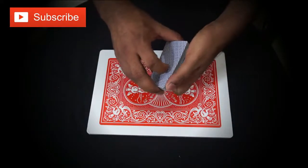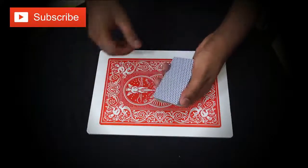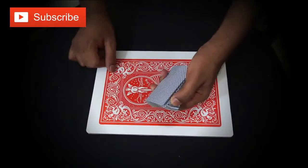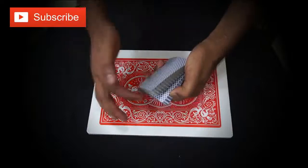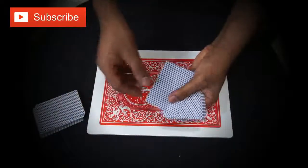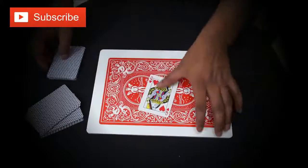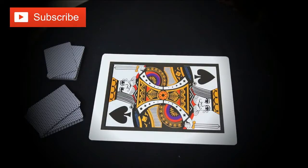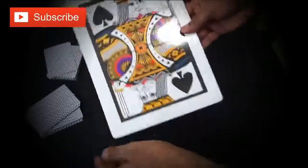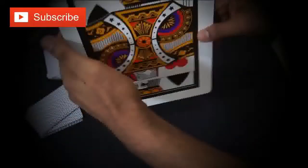If you don't know how to force a card, you can learn from my channel how to force the card. So you go this way - it doesn't matter where you stop. Then you take it back out, the card is here, and you change the color. That's how this trick is working - you just shake it and change the color.